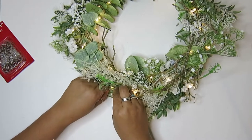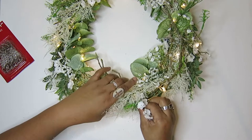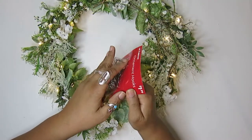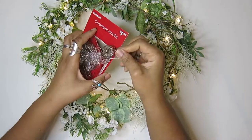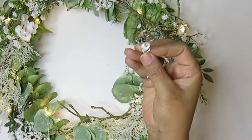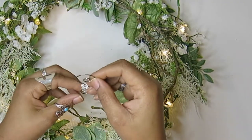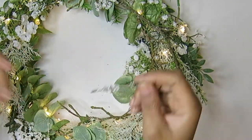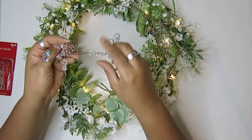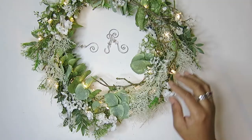These are the hooks I was talking about. I got these at the At Home store, and they have a pretty crystal on them. I only needed three for this wreath, so I'll probably be using the rest this Christmas. They're very pretty — they have a little crystal, and I wanted that because initially I thought these would be showing. I changed my mind later and actually covered them all up, but if anyone sees through, they're pretty.